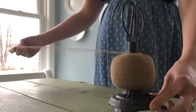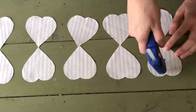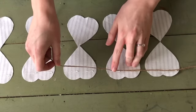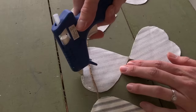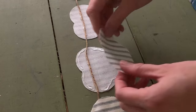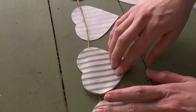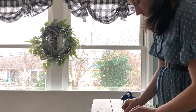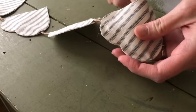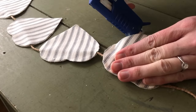To hang this garland, you can use twine or ribbon. Line up your hearts, then hot glue the twine across the upper portion of each heart. Next, hot glue the second heart on top, but leave a small opening for filling if desired. They don't need to be filled, but I like the dimension it adds.